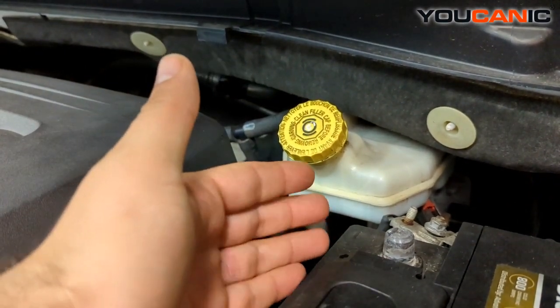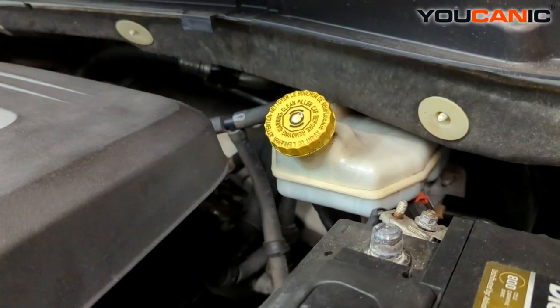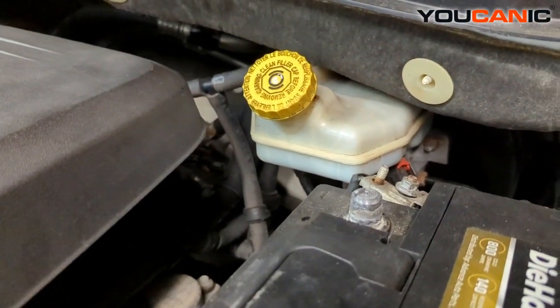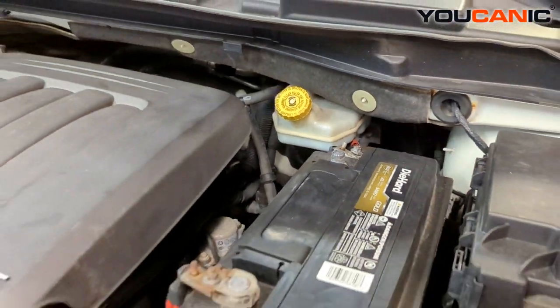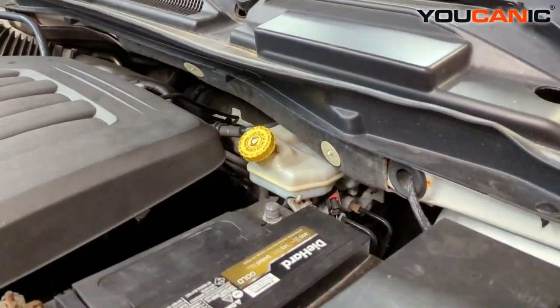Once you replace the pads, the piston gets pushed up and the level actually comes up. But if you keep losing fluid — if you put brake fluid in and you're losing it — the first thing you need to do is check under the car, check the lines, and see if you see any fluid drips on the ground. I'm going to show you one.